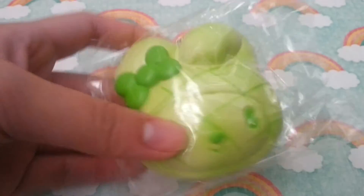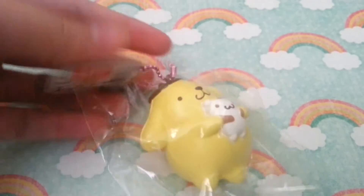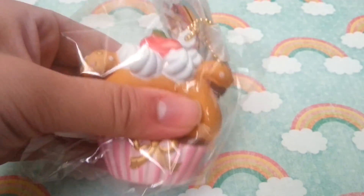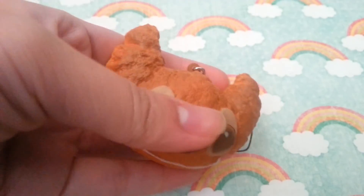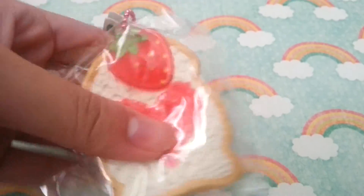For N, I don't have one, so I'll go to O. For O, I have this orange. For P, I have this Pom Pom Purin — or Pom Pom Pudding — squishy. I don't have one for Q. For R, I have this Rilakkuma cupcake.